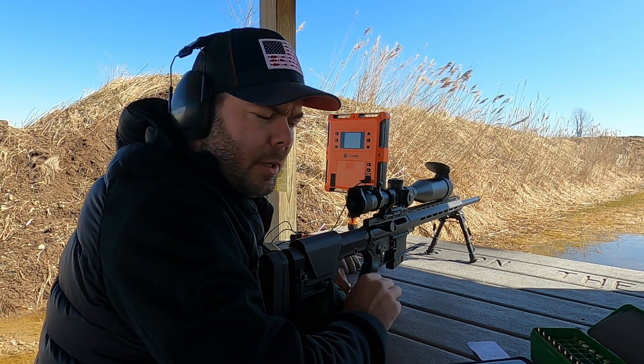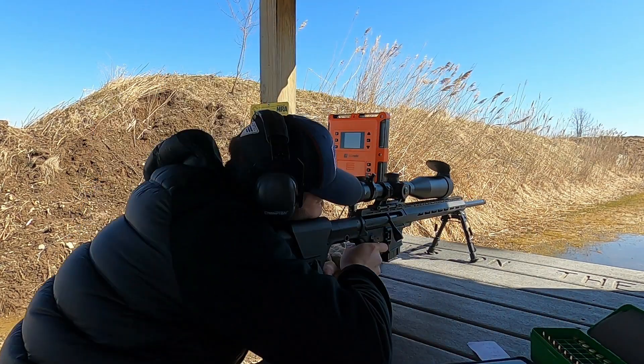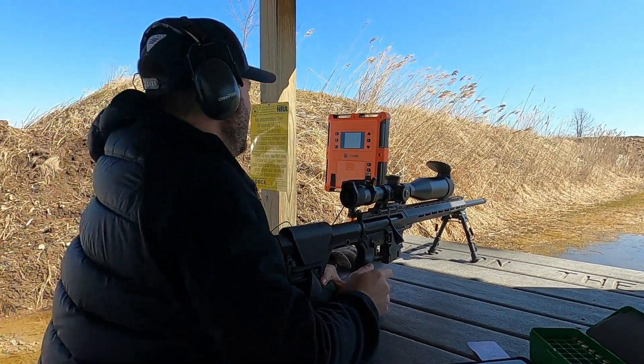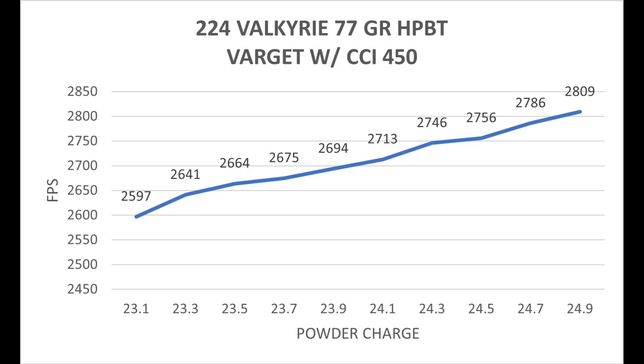This 10 shot ladder test is with Varget powder and the CCI 450 Magnum small rifle primers. With this powder and primer combination I see a little bit of promise between 24.3 grains and 24.5, with a muzzle velocity between 2746 and 2756. Granted it's a 10 feet per second difference, which is more than what I prefer, but I'm going to go ahead and load up this range just to see what results I can get.